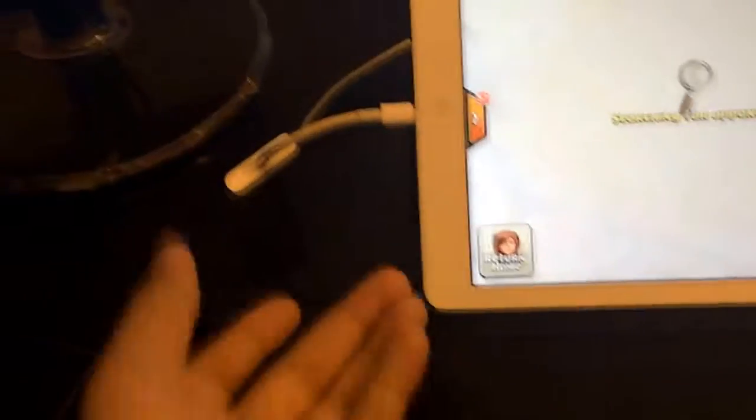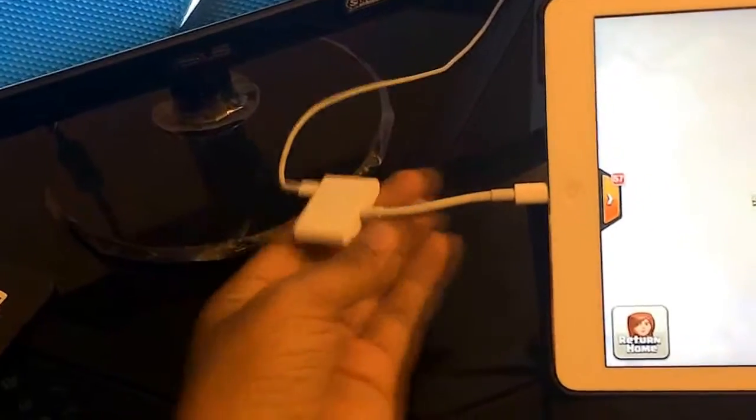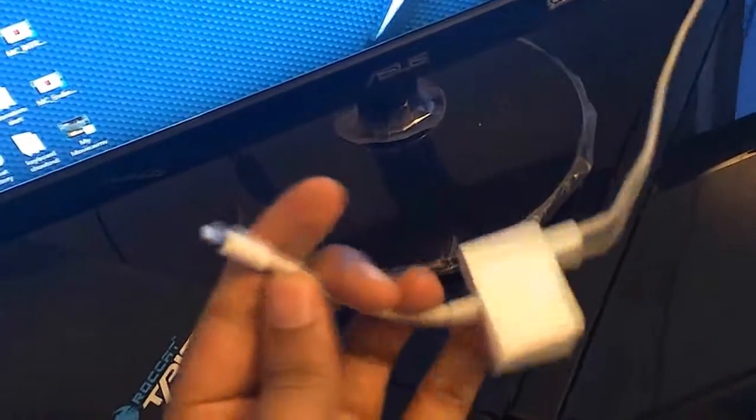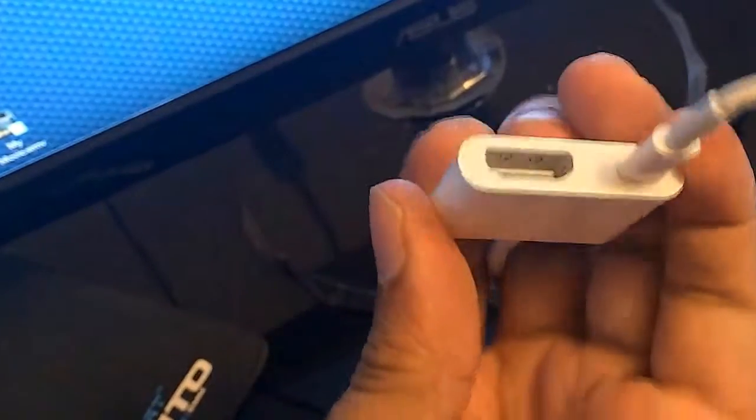Now let's move on to how I record. This is my HDMI cable to lightning cable adapter, which will run you about $30 on Amazon if you're looking to get one. It's an adapter for your iPad. However, I don't really recommend going iOS — I would rather you go Android because Androids have higher quality. But if you're going to do it this way, you'll need that adapter.